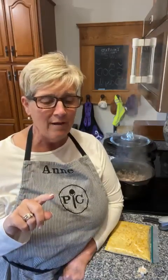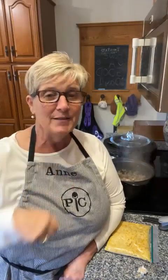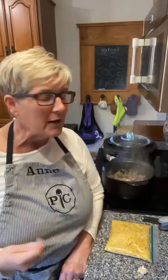In the comments, you guys — if you have a rot crock already, what do you make in it most often and what size do you have? And if you're cooking dinner tonight, what are you making? I want to know those kinds of things in the comments because that makes it a lot more fun.